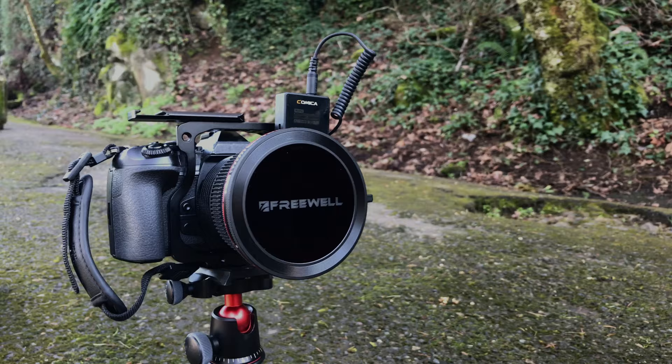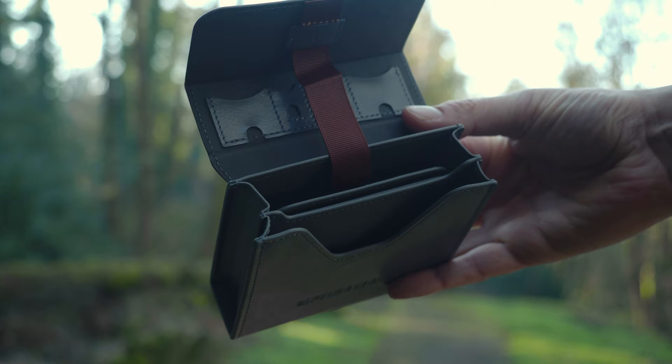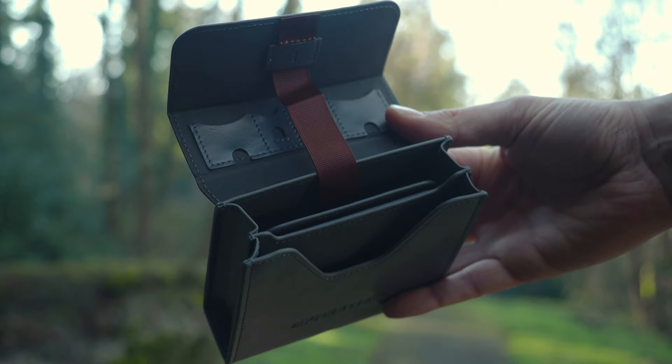Something else that Freewell has thought of is that in this kit they actually include a magnetic lens cap too, so you don't have to worry about taking this off your camera completely — if you want to keep it protected you can just put the lens cap right on top of the VND system. This kit also came with a pretty nifty little carrying case, so it keeps all the filters really nice and protected and you can keep everything really organized.